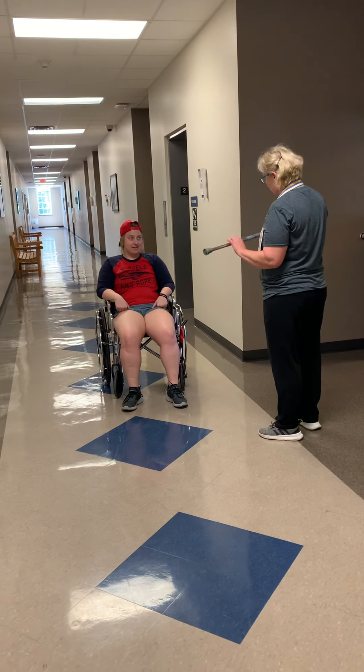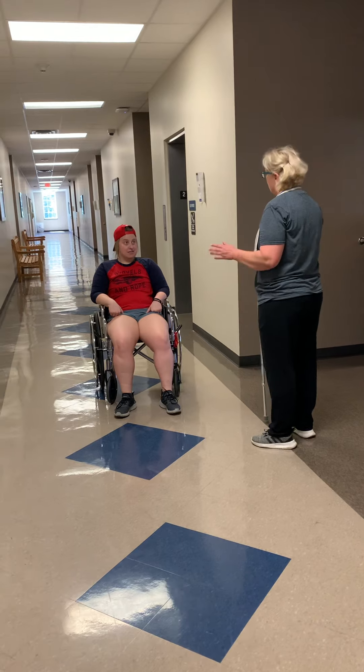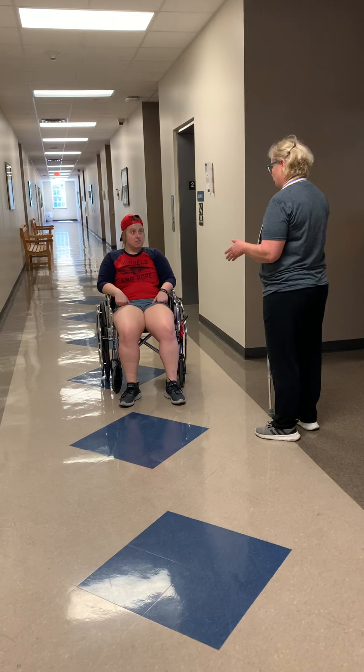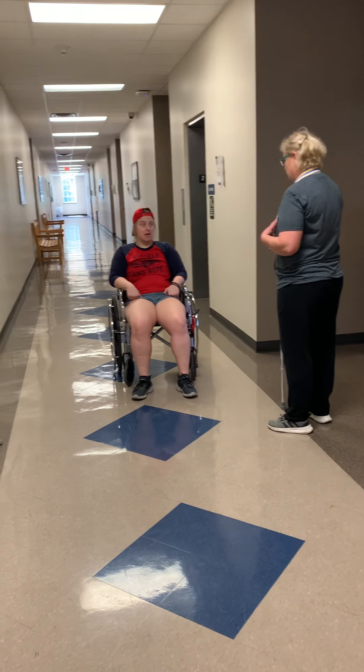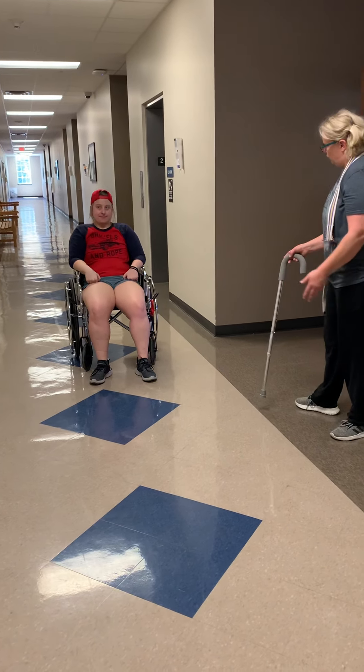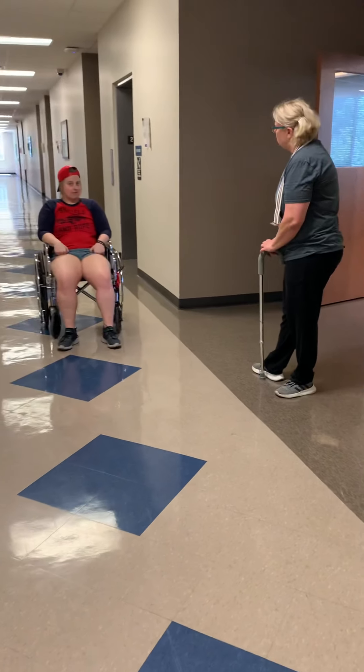What we're going to try to work on today is just to walk with this cane. It says here on your chart that you are full weight-bearing, Mary. You just have a little bit of dizziness. Well, this will help keep you a little steady. So what you're going to do — what side is your dominant side? Right.